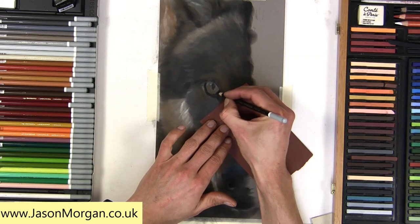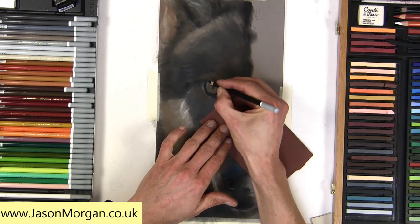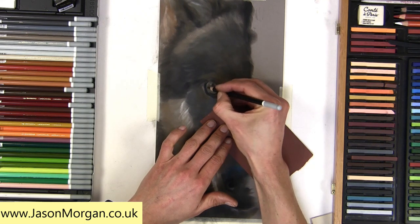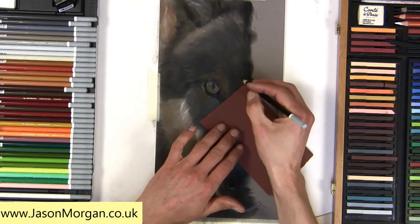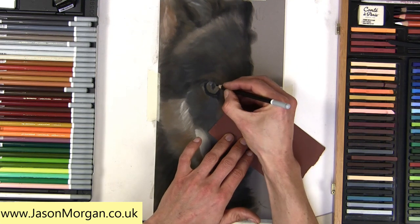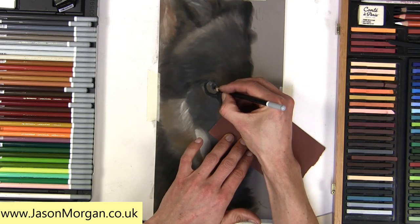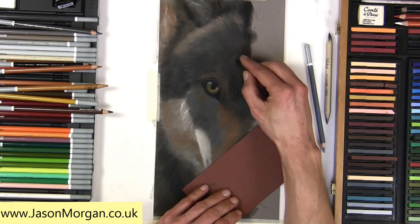Now that underdrawing is done, I'm going to start to actually detail the eye itself with pastel pencils and pastel sticks. I'm not going to spend time showing this on the video because on my YouTube channel I've got quite a few detailed videos showing large pastel eyes. So I'll just skip through that and then we can really look at how I start to create this fur texture.